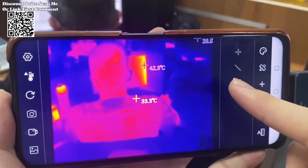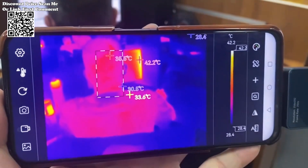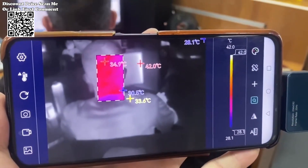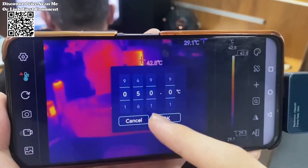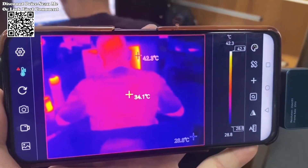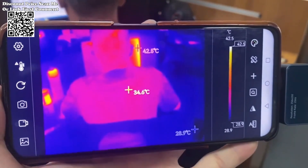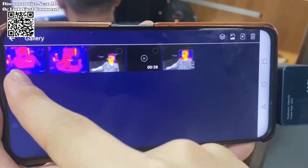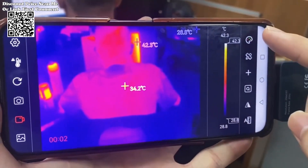One of the standout features of the Tooltop T7 is its seamless integration with mobile devices through a dedicated app. Compatible with Android devices featuring a Type-C port, the Thermal Imager enables users to leverage the power of their smartphones or tablets. The mobile app facilitates effortless image capture, video recording, and storage directly to the device's photo album, empowering professionals to conduct thermal analysis anytime, anywhere.